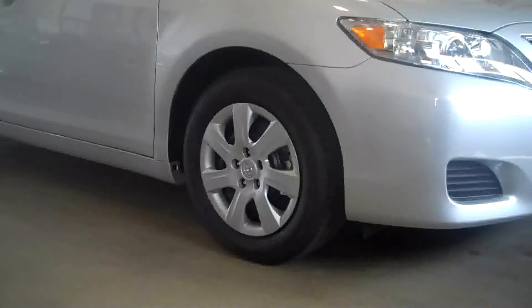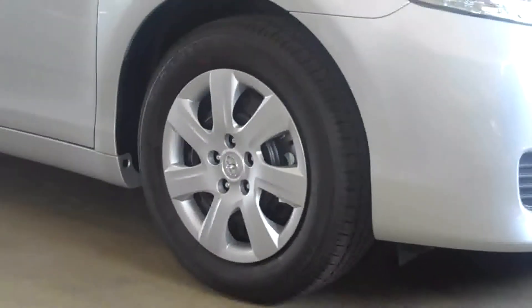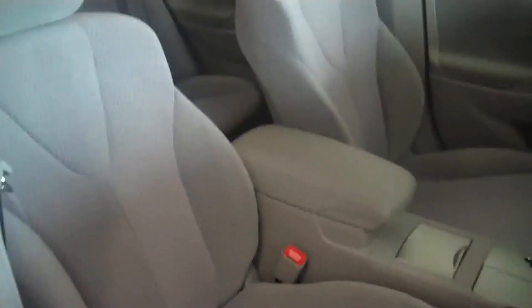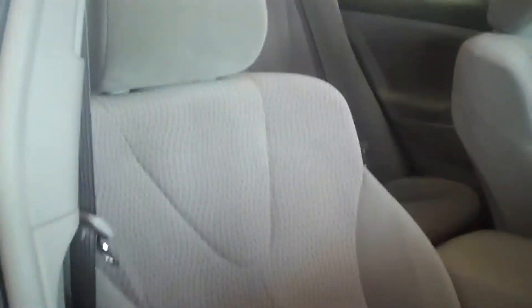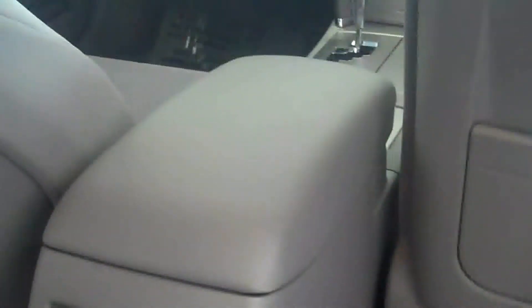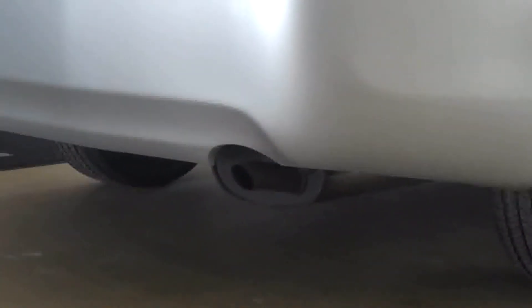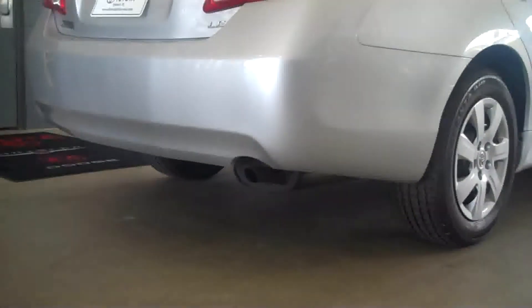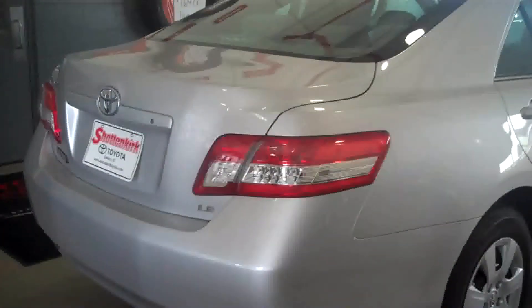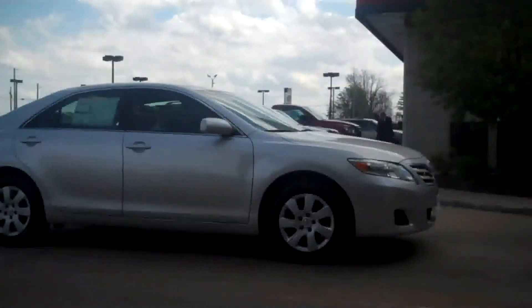A couple of other things I want to show you around the corner here. Also standard on the 2011 Camry LE are these 16-inch wheel covers on a steel wheel. Also, this is the classic cloth interior you'll find on a Camry LE — that is also standard. You'll also notice a very well-positioned arm rest, which is also standard. This is the standard exhaust outlet on the 2011 Camry LE, and if you scroll up here a little bit, you see the classic deck lid design — trunk design — that also is standard on a 2011 Camry LE.